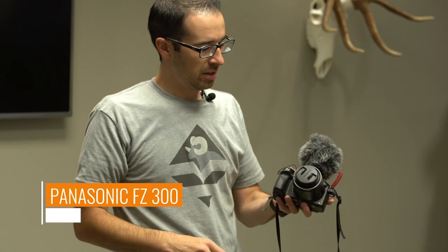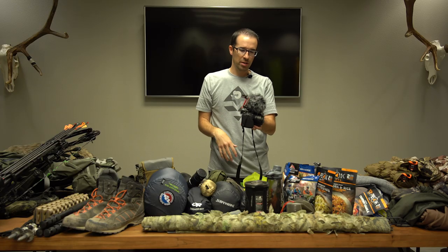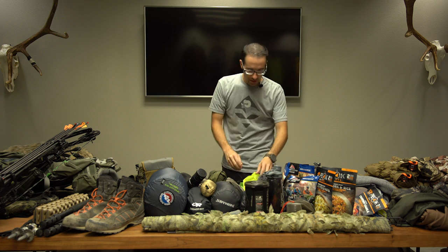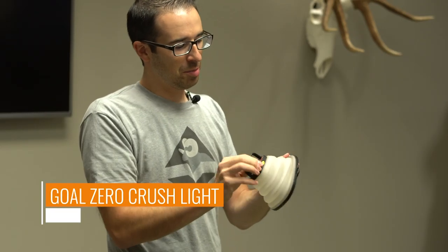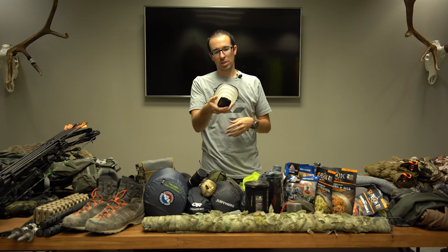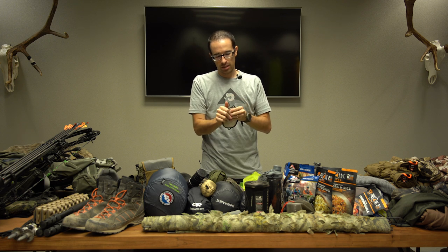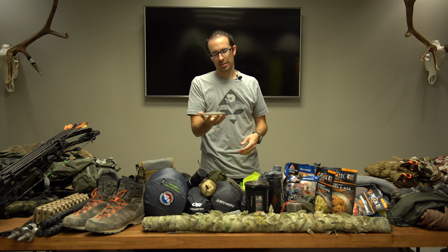I've got my camera — the Panasonic FZ300, just a point and shoot with a Leica lens, 2.8 aperture, 24x optical zoom. It really lets me zoom in on animals, take pictures and video, and I have a Rode mic on top. I also have the Crush Light — one of my favorite pieces. It's rechargeable, has a couple different settings, and has a built-in solar panel so you can charge it while out on a hunt. It's nice and thin — you can stick it anywhere in your pack without much weight.